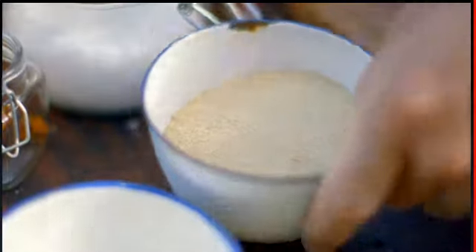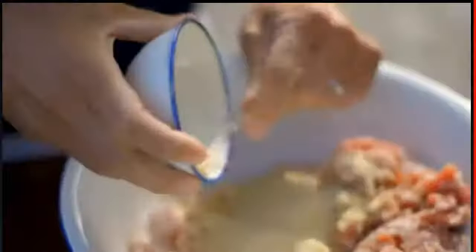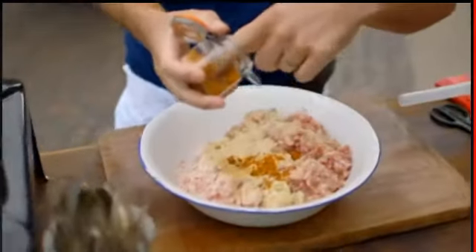You need a bit of fat in there. First add some breadcrumbs to your mix — believe it or not, they'll stop your sausages going dry. Next, chuck in chopped garlic and ground ginger, and now for my favourite spice. You smell this, you look at that building, and this just screams — it gives the sausage a real warmth.